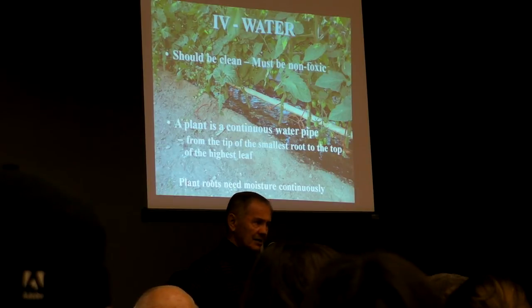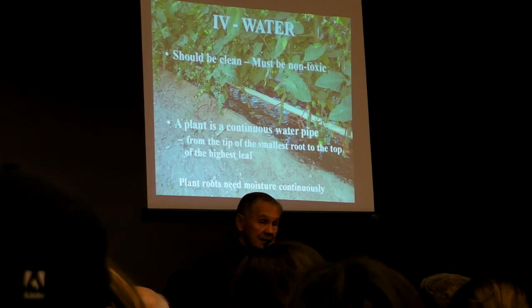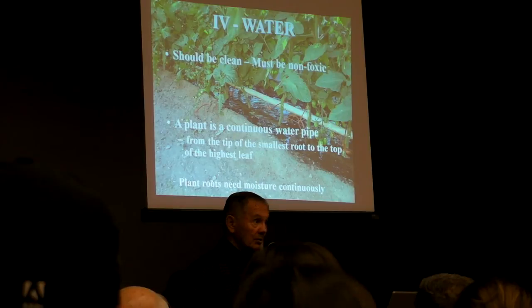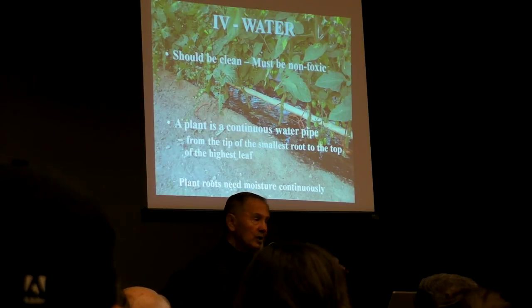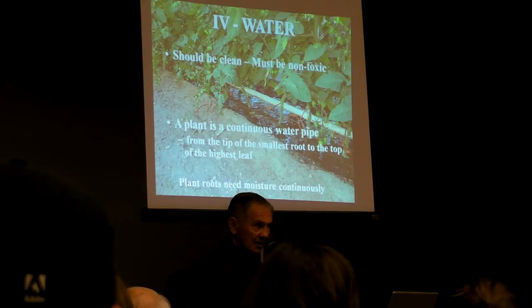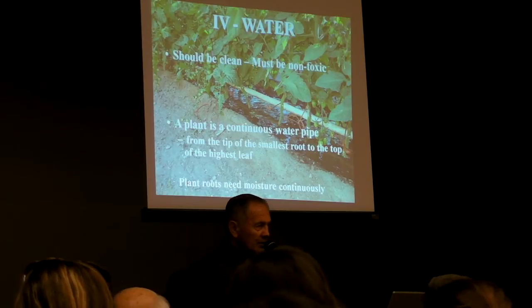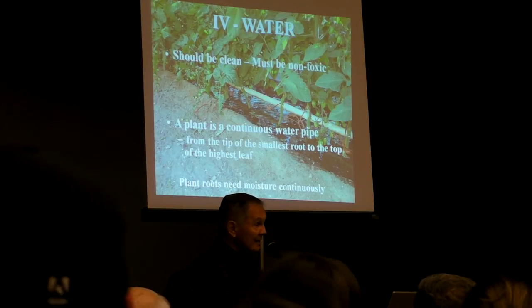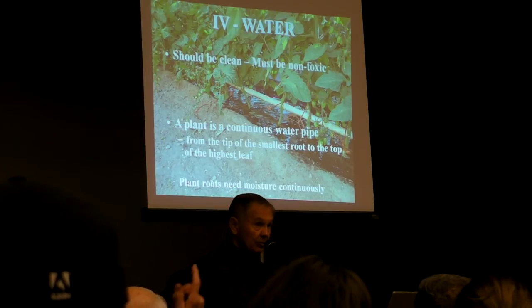If bugs find any place to hide that's cool and damp and dark, we don't want that. We want to create the Sahara Desert for that bug to walk across to get to lunch. That's one of the cultural practices of this system that makes our plants less susceptible to problems, bugs, and diseases.